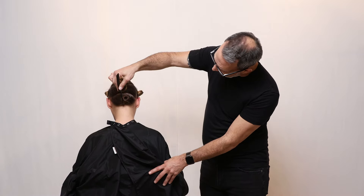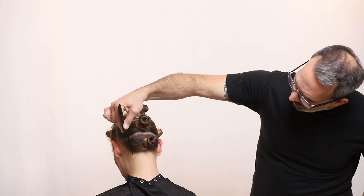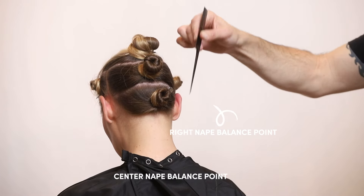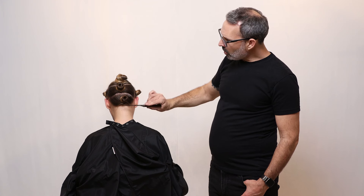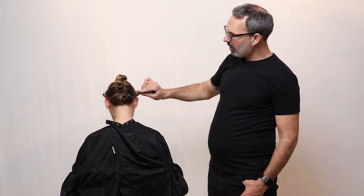That's the very center nape section, and then the right nape balance point will be to their right, and the left nape balance point will be to the left. So zone one is from the nape to the lower crown ridge.